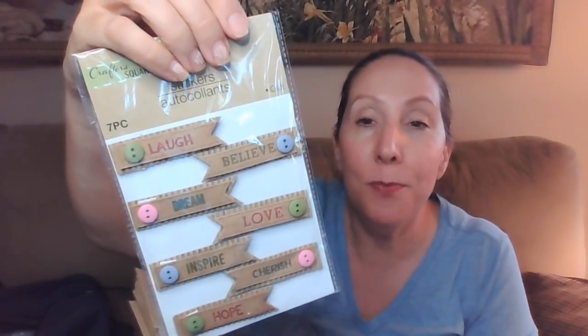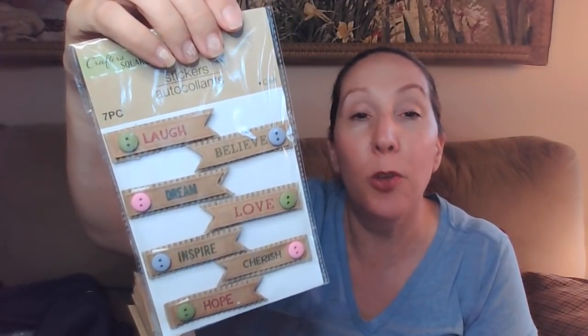And then a whole bunch of these stickers — look how cute. Laugh, believe, dream, love, inspire, cheers, hope. They've got these cute little layered buttons on them. And these rub-on transfers I thought were really cool — they're like gold with a black backing, just so you can see the gold. I got extras, so maybe there will be a giveaway in the near future. They also had some with shells and marine life, and butterflies. I'm excited to try those.